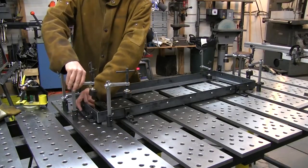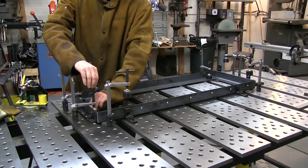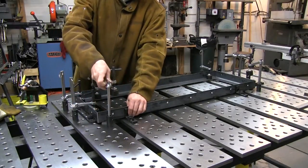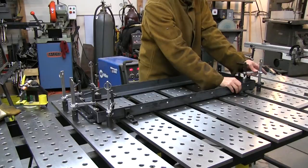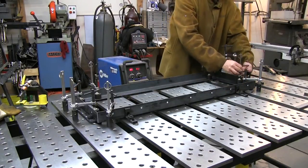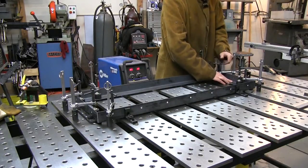I'm making four of these square frames. Here you can see I'm using some of the magnetic rest buttons with the magnet turned towards the clamp, so they clip to the clamp's foot and allow me to step over the angled leg of the paint liner. It's a handy little trick. Once the fixture's set up, it's just a matter of dropping in your components, clamping it down, and welding it up.